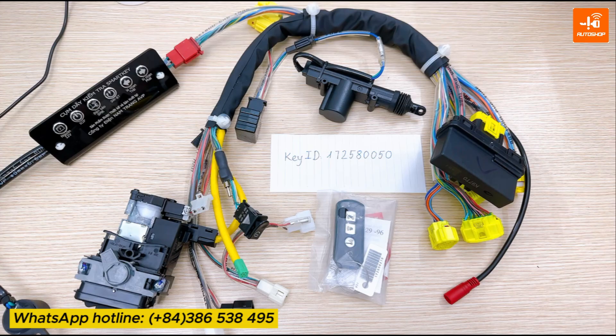Hello everyone! Today I will introduce to you the video demonstrating the use of the smartkey test cable assembly to register or add a new key when all key slots are full but having one key ID. If you have a bike with you, you can work on the bike. If not, you can work on this testing cable.